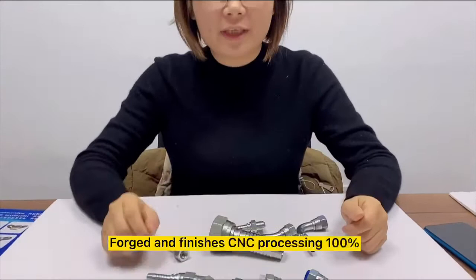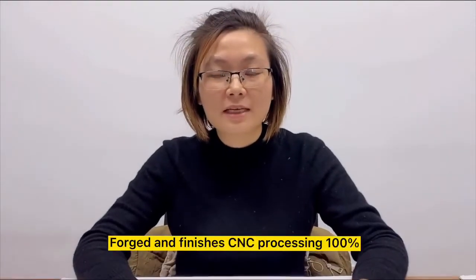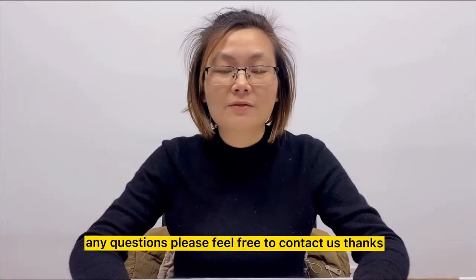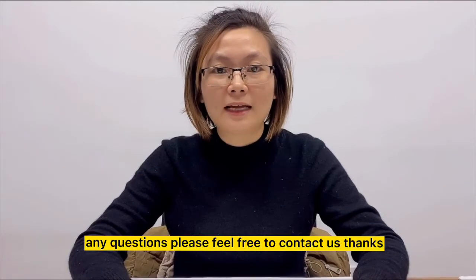Forged and finished with CNC processing. 100% inspection before shipment. Any questions, please feel free to contact us.